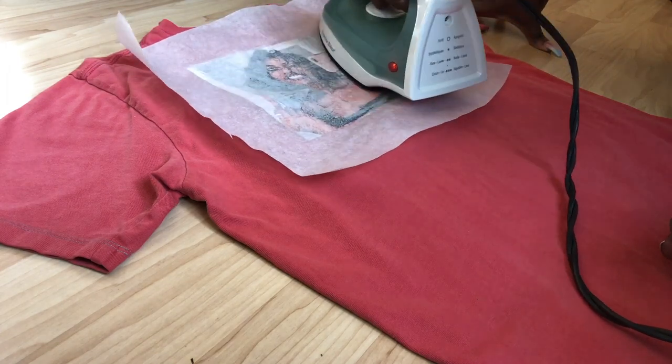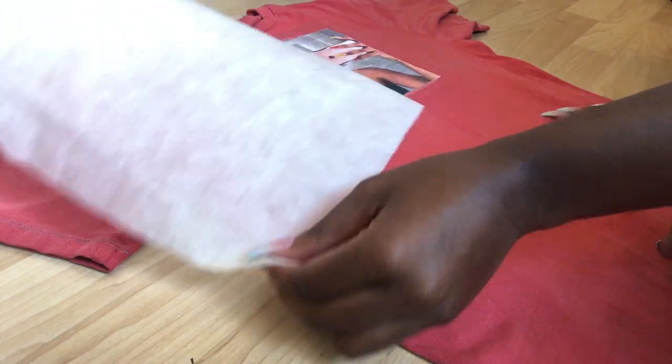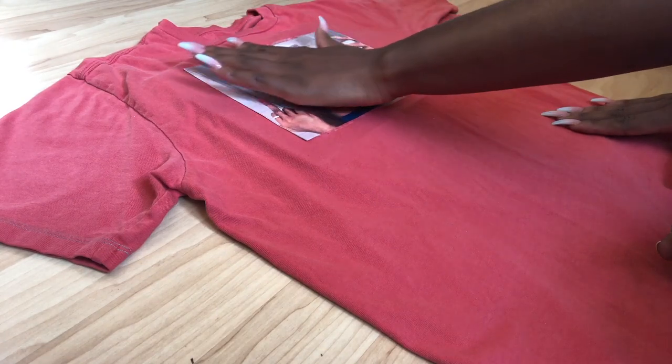After you think you've got the image pressed on the t-shirt enough, paying special attention to those four corners, you can go ahead and peel off the parchment paper and voila, you have yourself a custom print t-shirt.